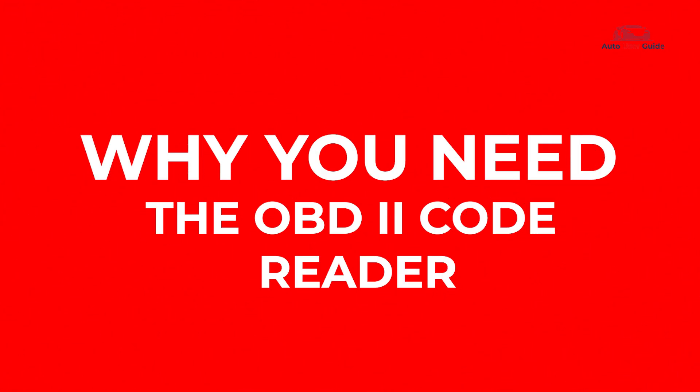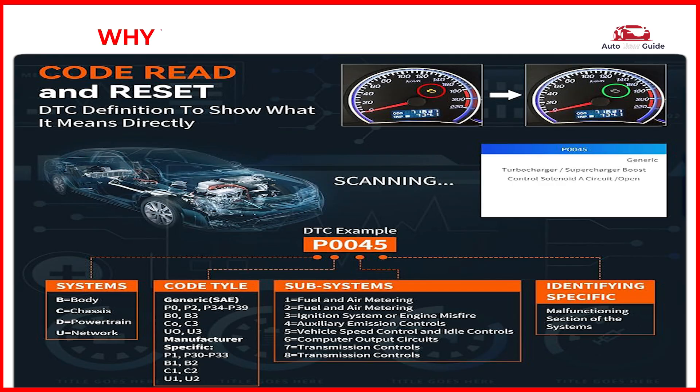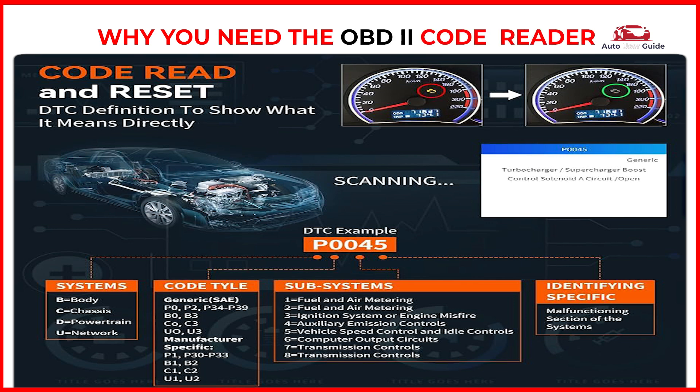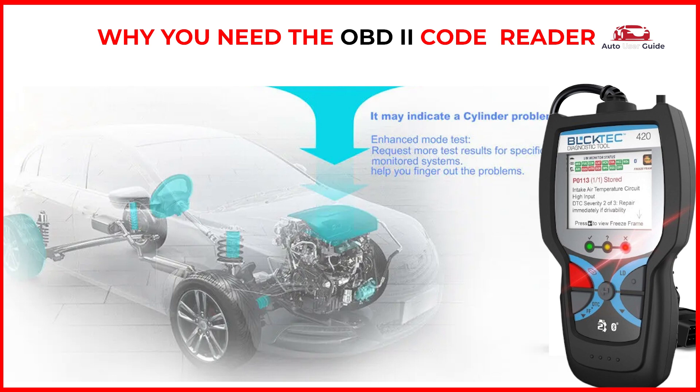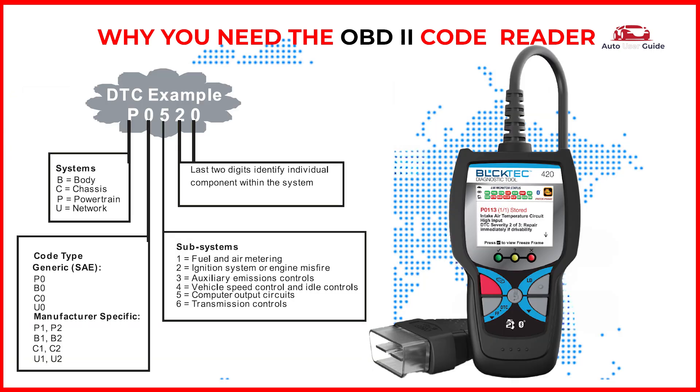Why you need the OBD2 code reader: through OBD2, you can quickly scan and clear engine fault codes, fix the problem with your car, and turn off the check engine light with ease. Check your car's health condition frequently with the scanner to avoid sudden breakdowns on the road. I/M Readiness Monitoring of Emission Control Systems performs regular checks during vehicle operation and stores diagnostic trouble codes when issues are detected. Quickly get the fault code definition — no Google search needed.